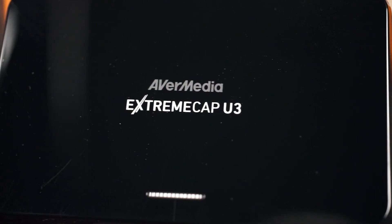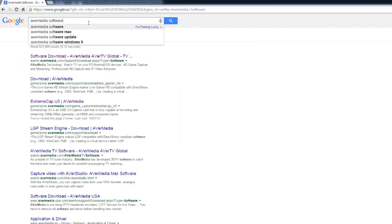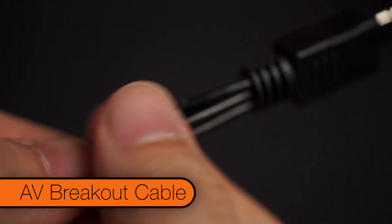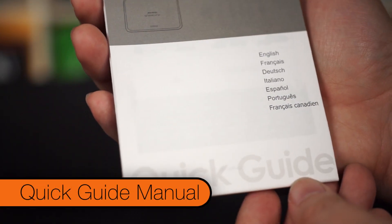So in the box, we'll find the Xtreme Cap U3 itself. Underneath the Xtreme Cap is a sticker that tells you to go visit AverMedia's website for the latest software. Other things we might find in the box are the USB 3 micro cable, an AV breakout cable with RCA audio and component video, and a quick guide manual.